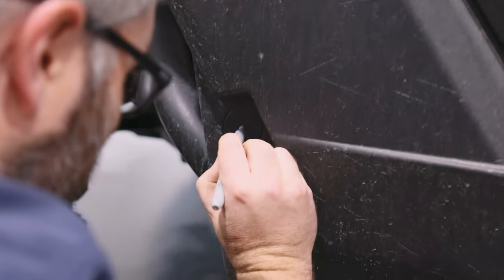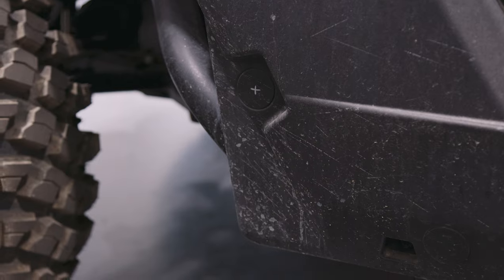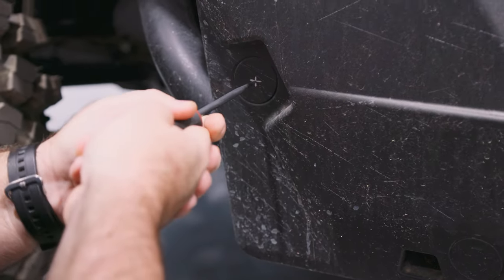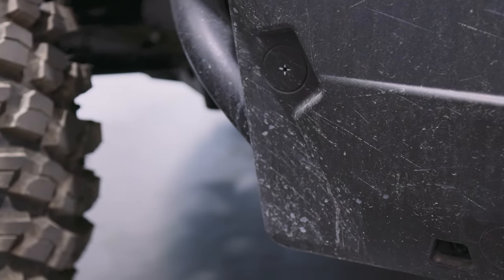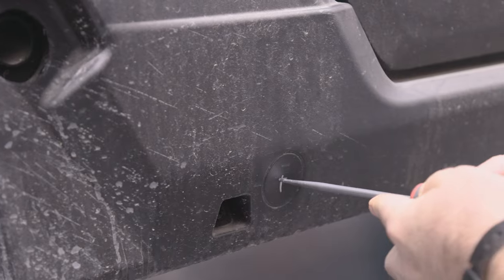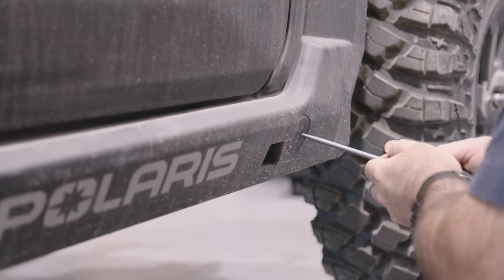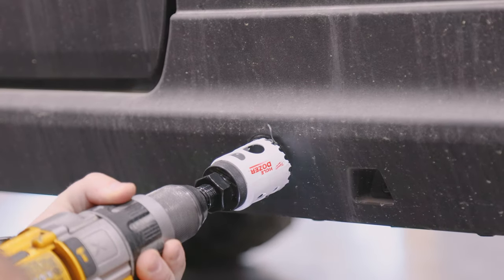First, we need to mark and cut the holes on the vehicle. Locate the cutout indentations on your vehicle's plastic. Using your marker, mark the center of each one. Grab your pick or punch and create a pilot hole right in the center of the mark. Use your one and three quarters inch hole saw to carefully cut out the holes on both sides of the vehicle.